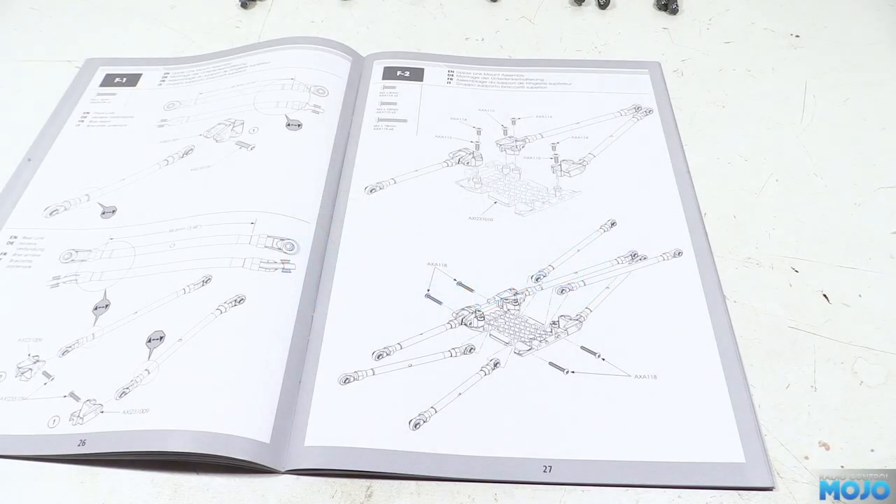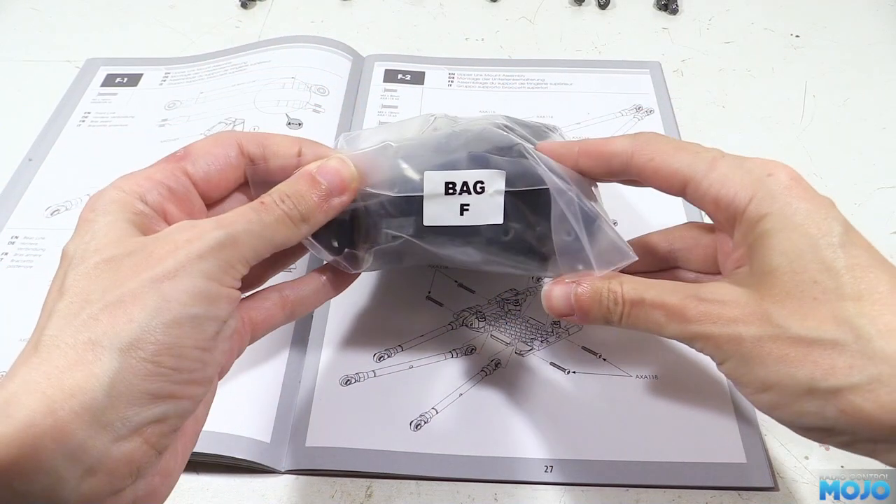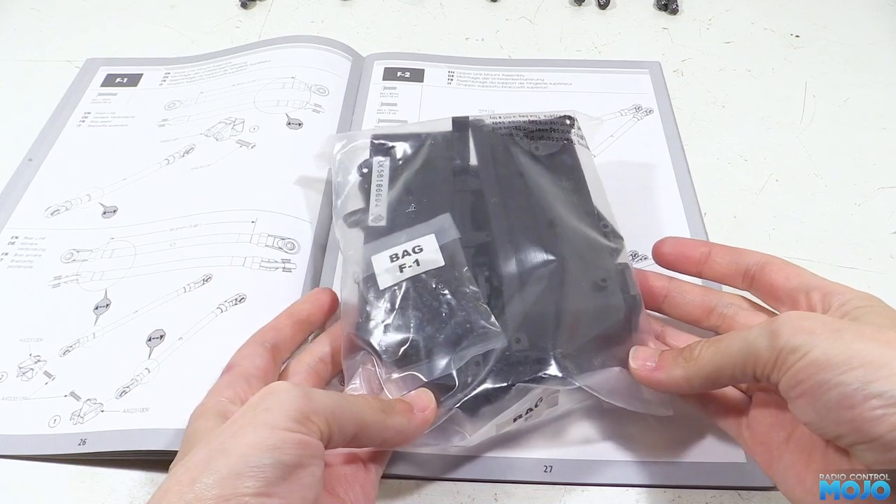All right guys, welcome to RC Mojo. We've got some more SCX-10-3 build this week. We're going to be attaching all the gubbins to the chassis, or at least once we've built it. There's lots to do so let's get started.